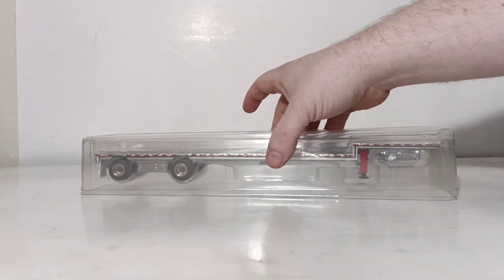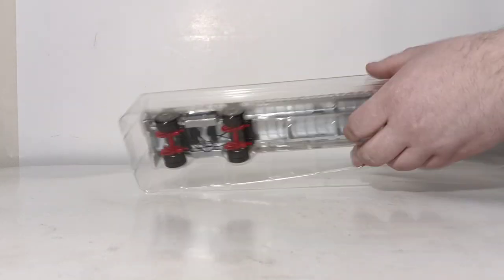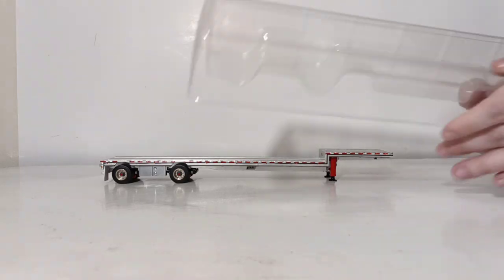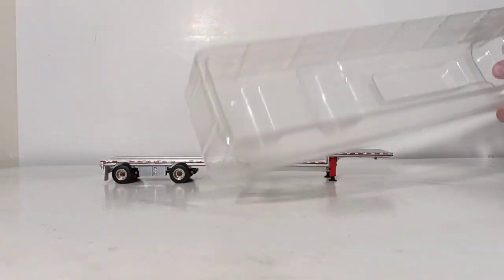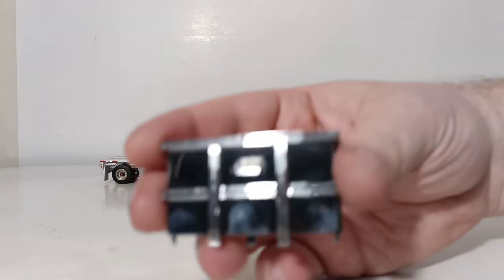Inside, the model is housed in two plastic formers, and you simply pull the top off and then lift the model out. Inside is the optional headache rack. We'll take a closer look at that before we put it on.